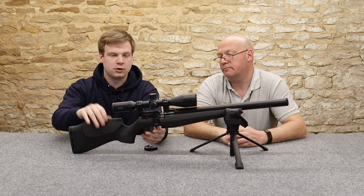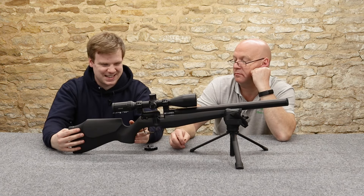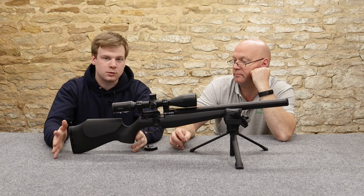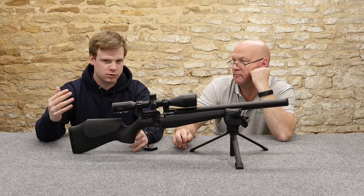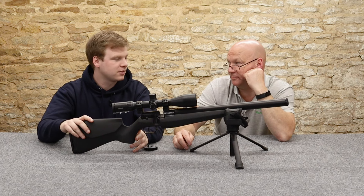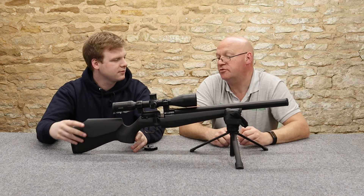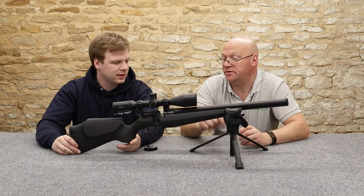The stock itself - they do three stock options. They do this one which is the synthetic, and then they do two walnuts: a standard walnut and a really nice walnut. We haven't seen the two walnuts yet as of recording, though I have - at the trade show in Germany last Sunday, the IWA, the big European one.